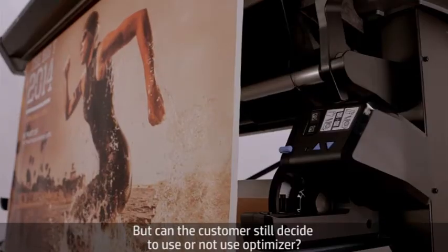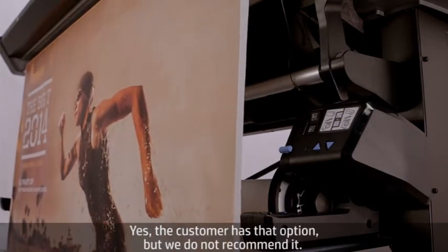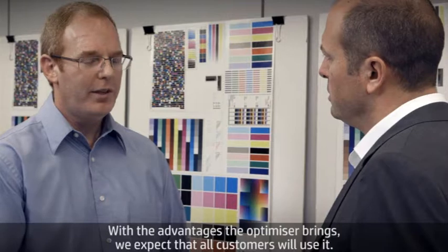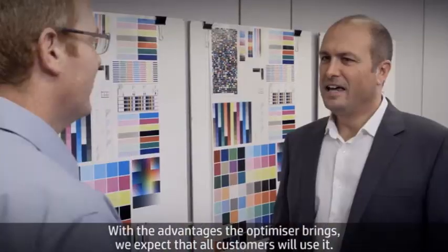But can the customer still decide to use or not use the optimizer? Yes, the customer has that option, but we don't recommend it. With the advantages the optimizer brings, we expect that all customers will use it.